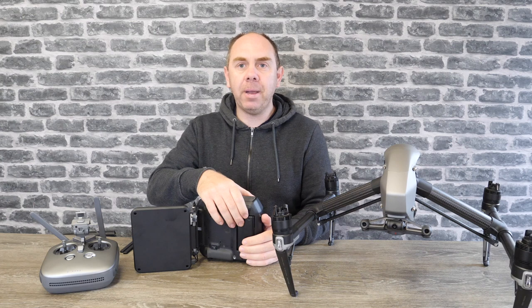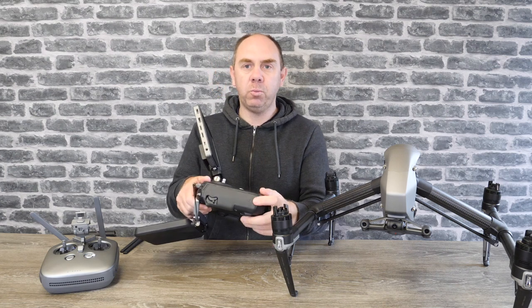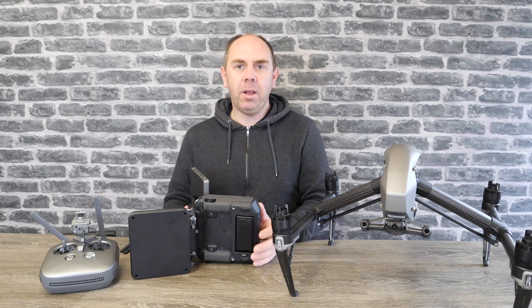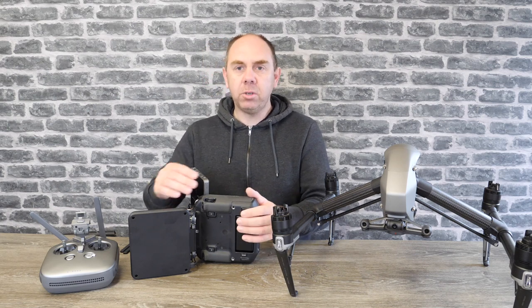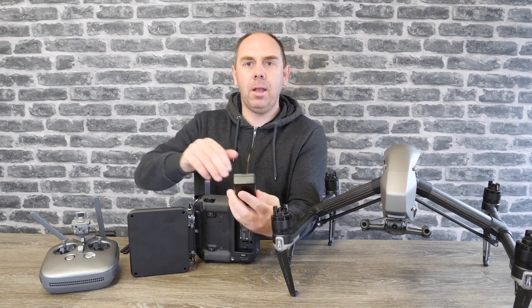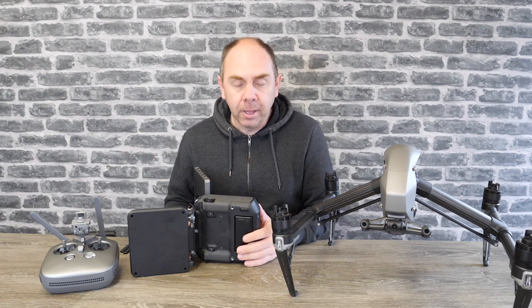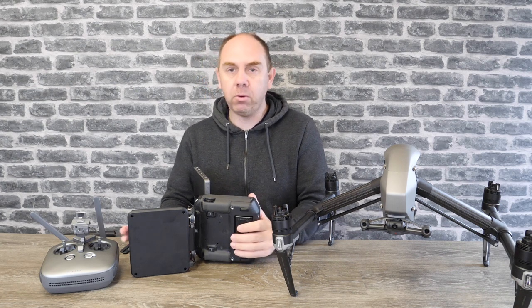The first one is that it has a removable battery located on the bottom of the remote controller under the antenna. This is the same battery that DJI use on the Crystal Sky. Whilst you can charge the battery in the remote via the charge port on the side, you can also swap the battery out at any time. If you're doing a day's filming, you don't have to worry about charging halfway through the day — as long as you've got multiple packs, you can simply press the button, release the battery, pop a new one in, lock it in place, and you're ready to go. You can charge the battery in the hub or via the port on the side of the remote controller as well.